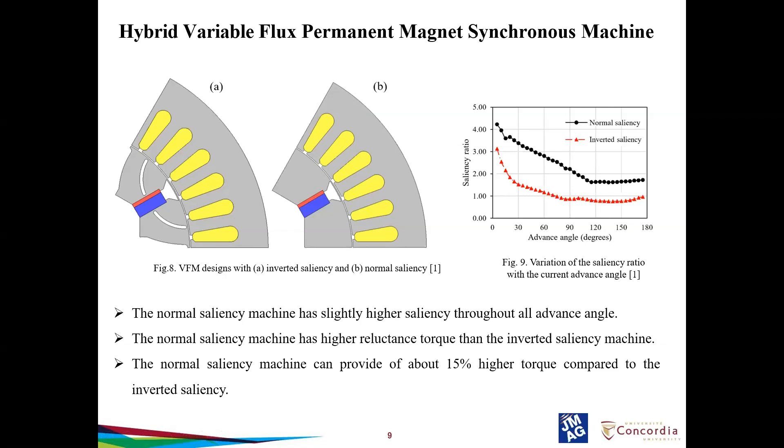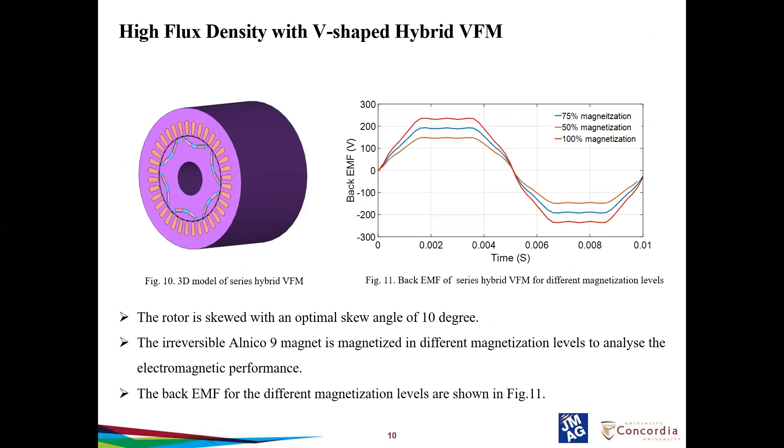Most commercial vehicles are designed with normal saliency, meaning more reluctance torque can be obtained with normal saliency machines compared to inverted saliency machines. The inverted saliency is a term common in spoke-type machines where the inverse saliency ratio is used to increase the saliency ratio. This section covers the back EMF of different magnetization states. In figure 10, we can see the 3D model of the series hybrid VFM. Figure 11 shows the back EMF of the series hybrid VFM for different magnetization levels.